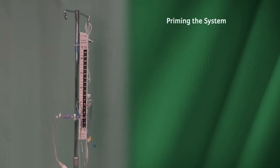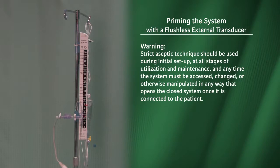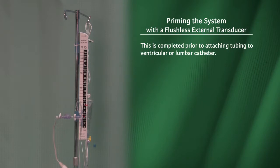Priming the system with a flushless external transducer. Strict aseptic technique should be used during initial setup, at all stages of utilization and maintenance, and at any time the system must be accessed, changed, or otherwise manipulated in any way that opens the closed system once it is connected to the patient. This is completed prior to attaching tubing to the ventricular or lumbar catheter.